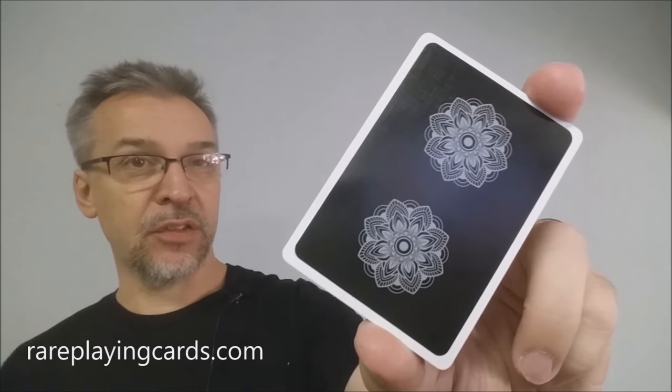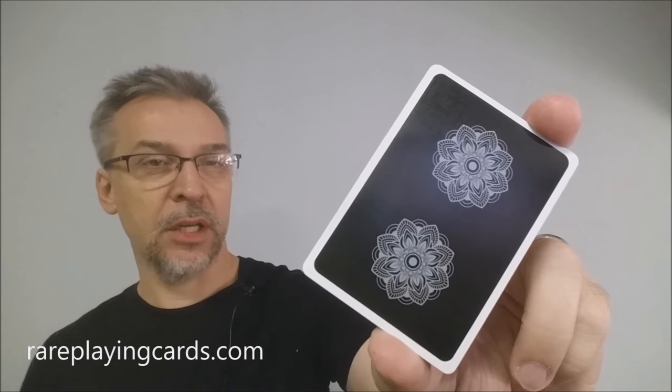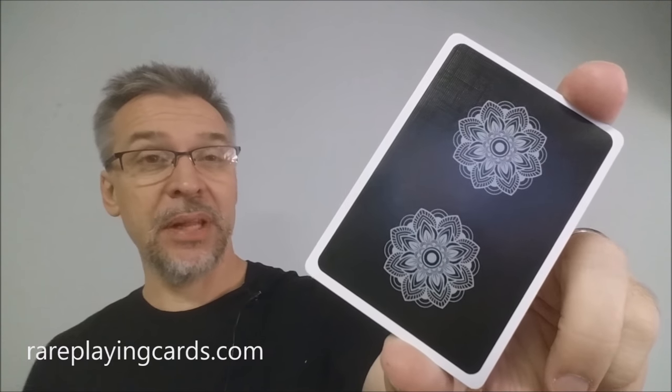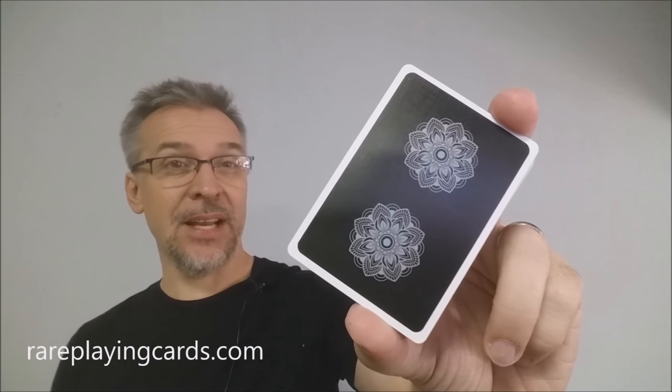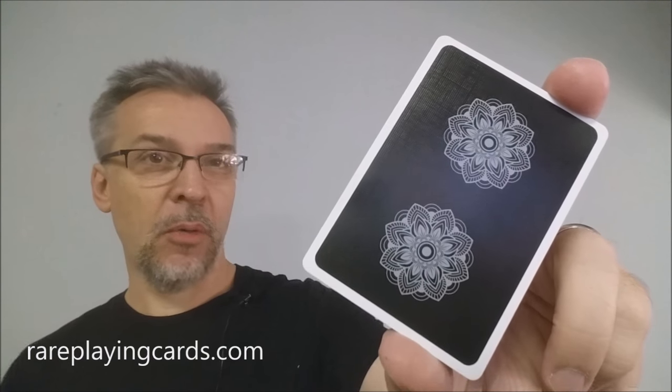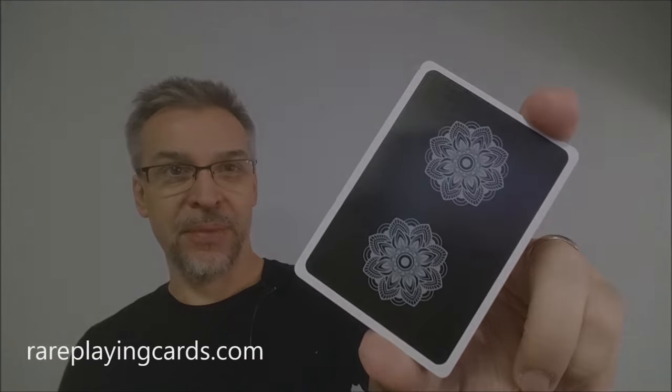That is my review of the Mandalas from Damian O'Brien and the United States Playing Card Company. As always, I want to thank rareplayingcards.com for allowing me to have this deck so that I can do the review for you. If you would like to pick up this deck or any of your other favorites, you can always find them at rareplayingcards.com. Thanks. Bye.